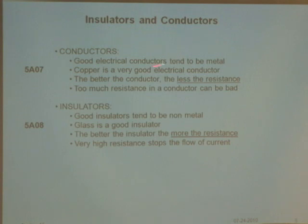There are things called insulators and conductors. Good conductors tend to be something metallic, like a piece of wire. Copper is a very good conductor. The better the conductor, the less its resistance — too much resistance in a conductor is bad. That's all you need to remember about copper.